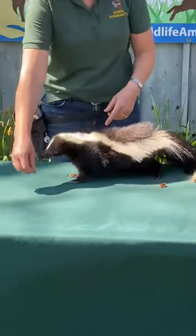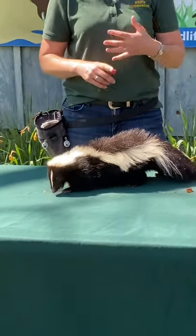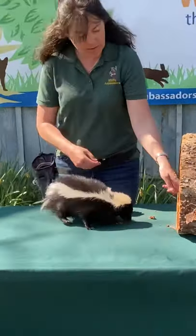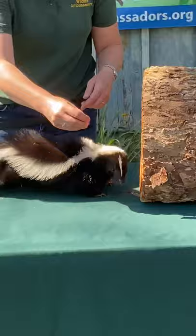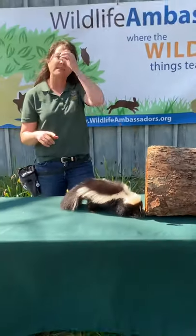This little guy here is known for eating things such as mice and voles. He's a huge digger, so you may be able to see his claws down here. Those claws help him get into rotted logs like this and dig at them to get out termites. They'll eat ground hornets, so they're very, very helpful.